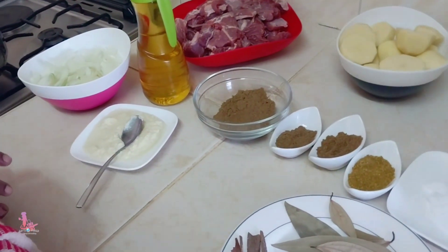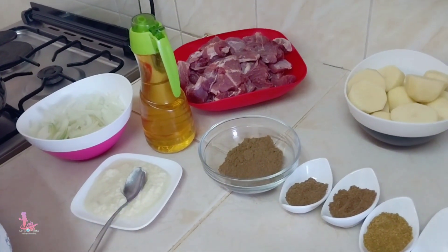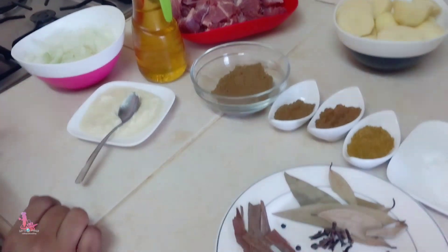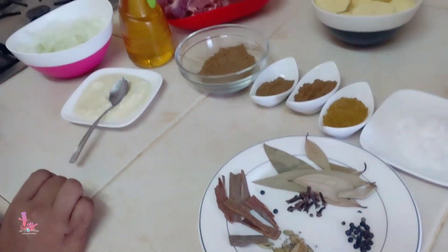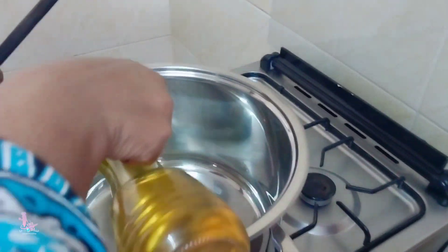Hi guys, assalamu alaikum, welcome back to my YouTube channel. Today's video I'm going to prepare beef pilau. Let's start, bismillah.